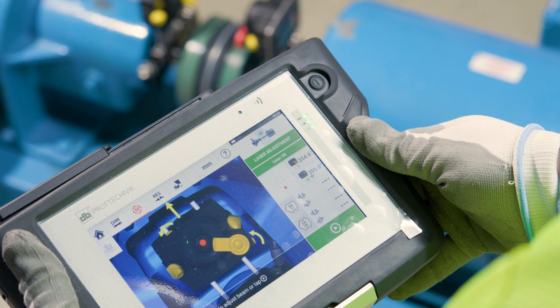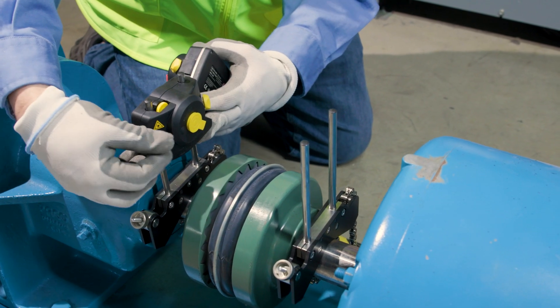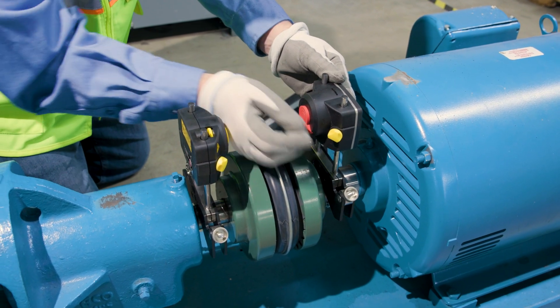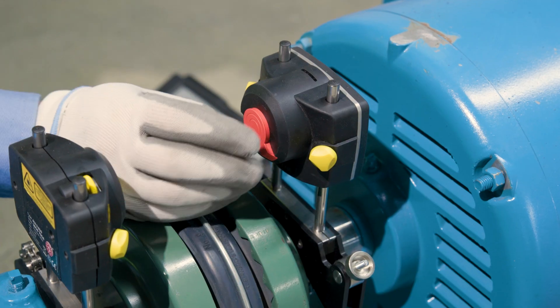The menu walks you through each step in the process. Using the Opti-Line Touch is a breeze — mount the laser and receiver, enter the machine dimensions, and let the system guide you. You'll notice its single laser setup, a standout feature that simplifies the entire alignment process.